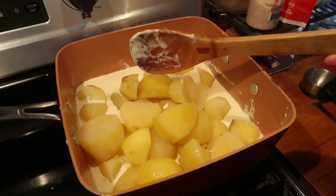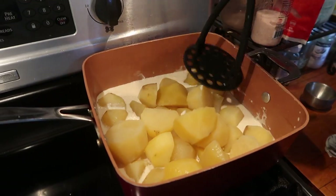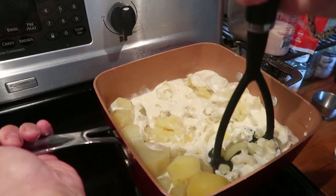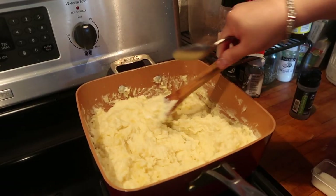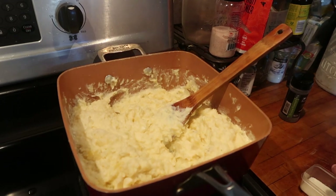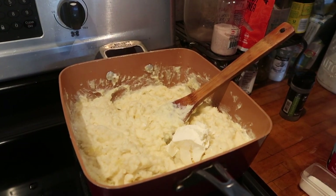Now we're going to mash them in all that cream. Now that we've mashed them all up, I'm going to go ahead and do two generous dollops of sour cream.